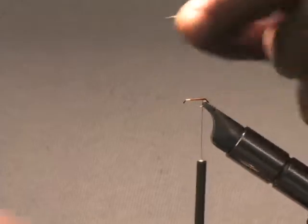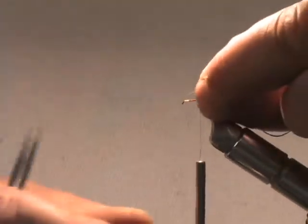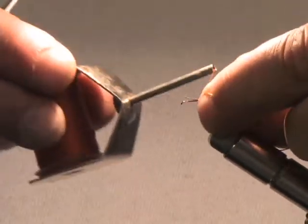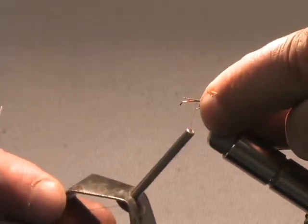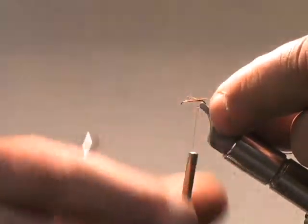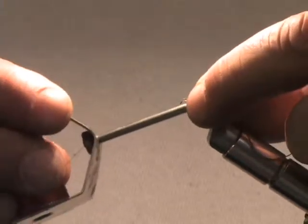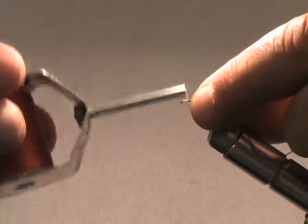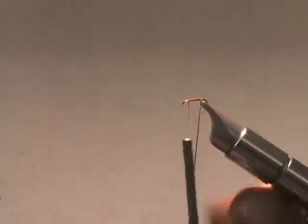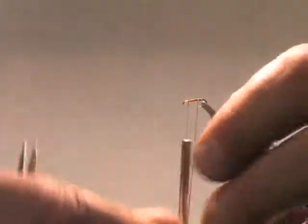I'm going to take this thread and, just using the pinch technique, mount it about a hook eye ahead of the bend of the hook, leaving that back part exposed. I'm going to pull it back so that the end of the thread is even with the end of the body — that makes for a nice cylindrical body and I don't have to cut anything. I'm just going to overwrap it and wrap it forward. It makes a very nice, slim body. This is another one of those little Lehi flies that is simple to tie and looks the same from all angles.